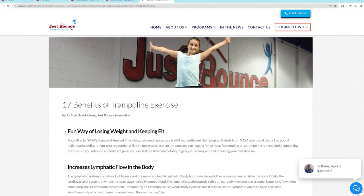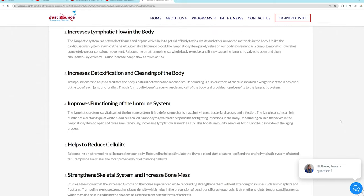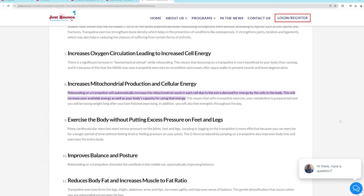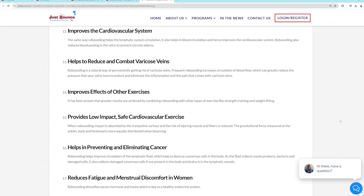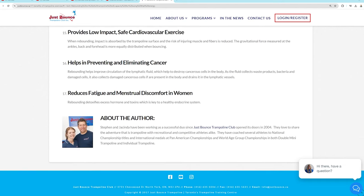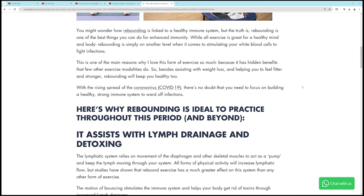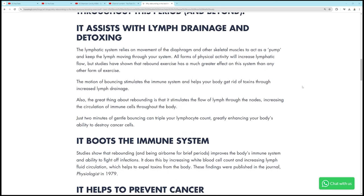I also did a couple of videos on different health benefits you can find on the rebounder, so I'm going to put them here. Here are 17 ways you can benefit from bouncing on a trampoline — I'll scroll through this quickly. It is beneficial in so many different ways and it actually seems to reverse people in age. Lymph drainage is another huge thing — it helps with detoxifying the body.